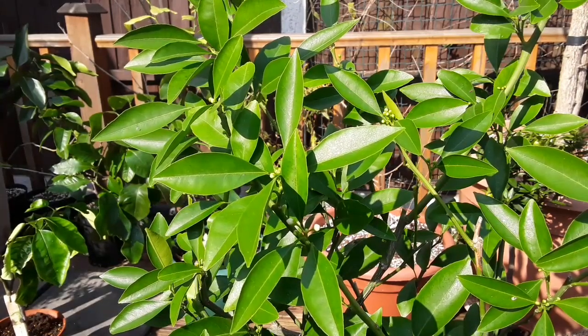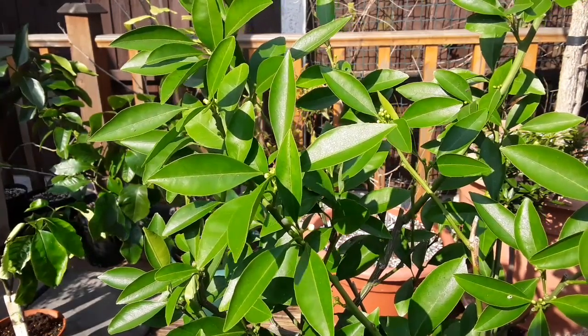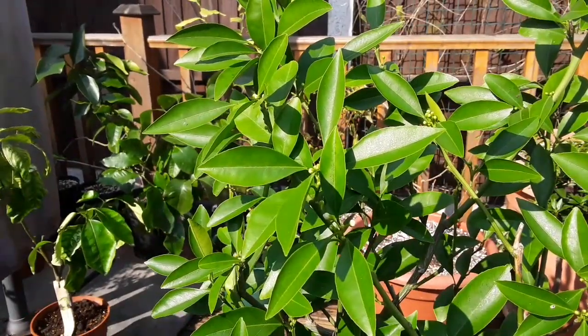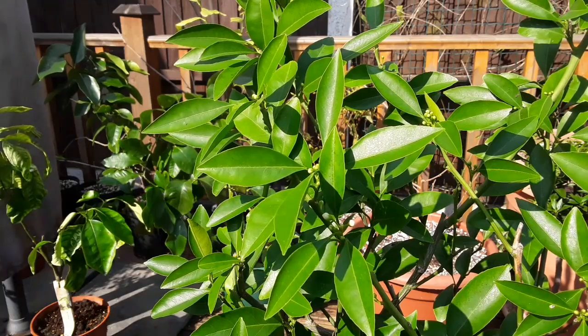But during the course of the summer it re-grew most of its stems, it did actually flower as well outside, and now it's really and truthfully made a full recovery.